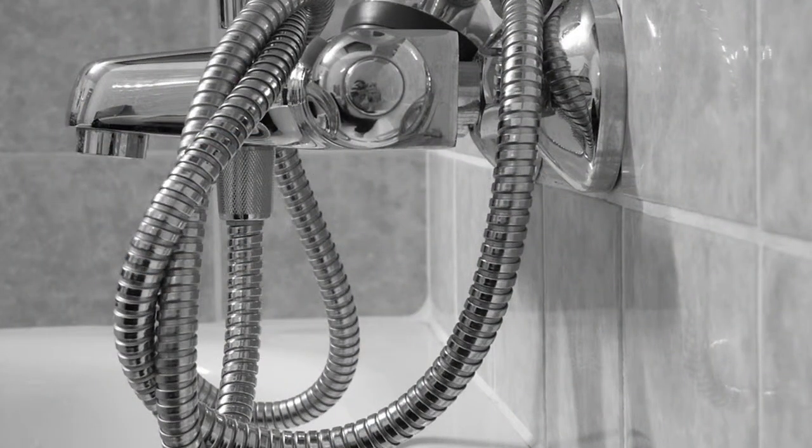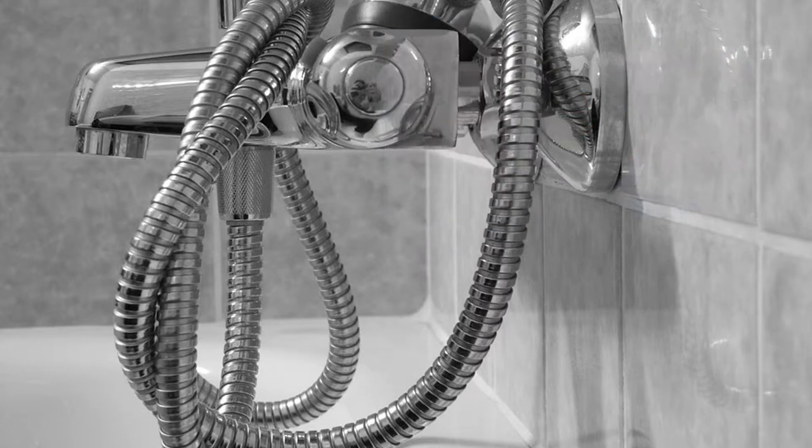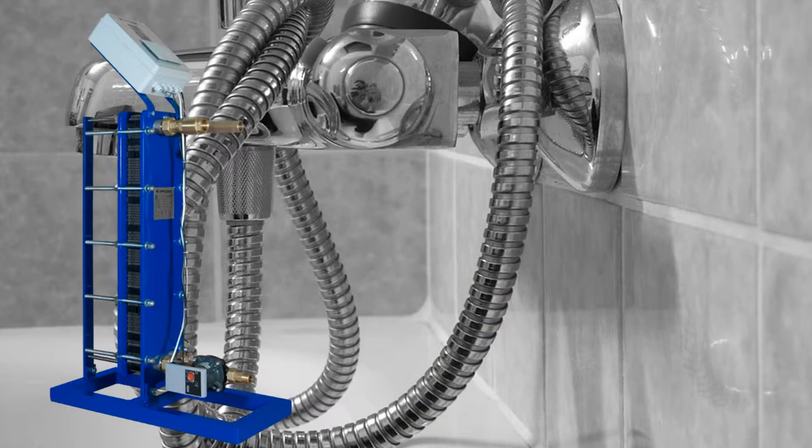The use of a heat exchanger is necessary when you want to control and ban Legionella out of the water. When using a gas boiler, the heat exchanger is already in the boiler and is like the system we will explain later on. When, at home, you are connected to district heating, you need a system as we will describe.